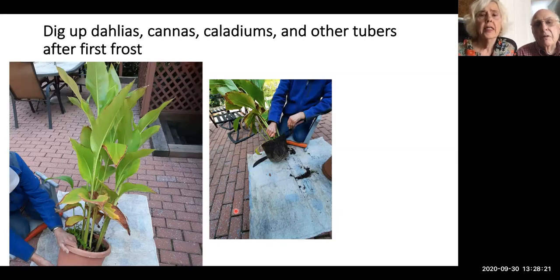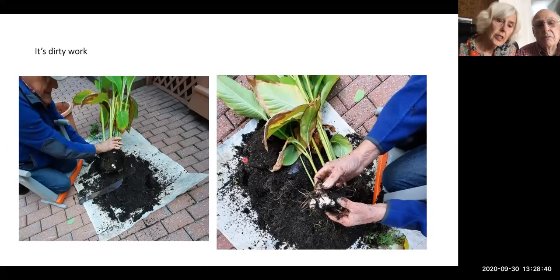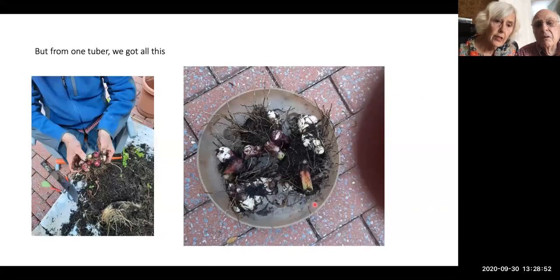You dig up your dahlias, cannas, caladiums, and other tubers after the first frost. Here is a canna which Peter dumps out — that's the big pot of dirt from one big plant. He takes his machete and whacks away to get rid of the dirt and find the tubers. From one plant we have about six more cannas for next spring — to sell at the plant sale or put in our garden. The dahlias work more or less the same way. The caladiums we put the root in a bag of sand, and some worked and some didn't.